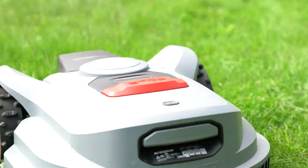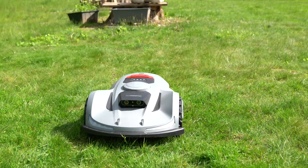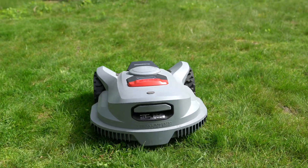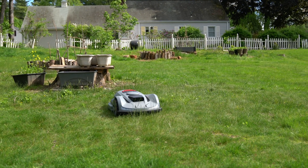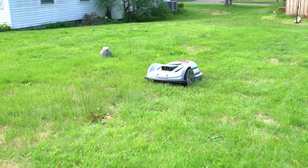Another advantage of the X7 is its silent operation. It maintains a noise level of approximately 60 decibels, so it can run without causing significant disturbance. As a comparison, battery-powered or gas mowers operate at 70 to 95 decibels.